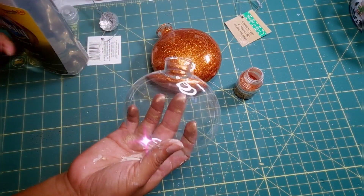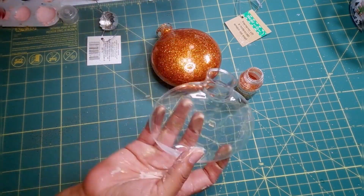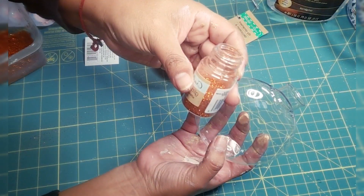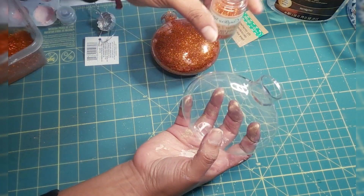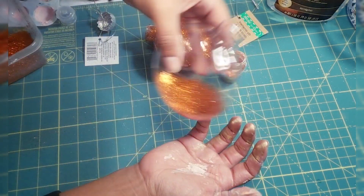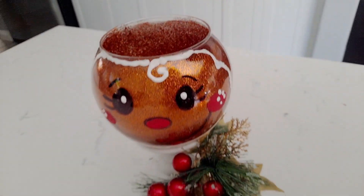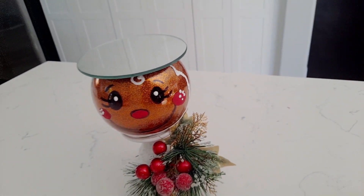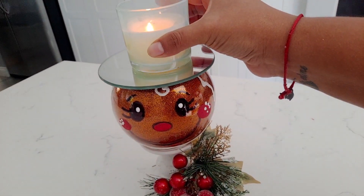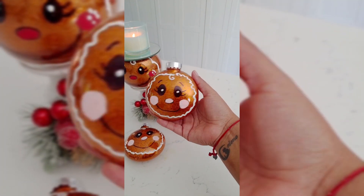My crafty friend showed me how to make these adorable ornaments and she said this product works very well for plastic and for glass. Another person on Instagram told me that this product is discontinued — I hope you can still find it. If not, other options include Mod Podge or glue — there are many options.